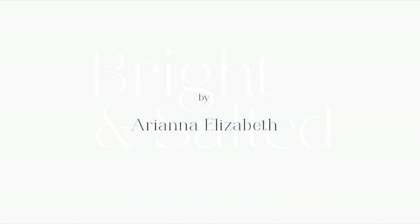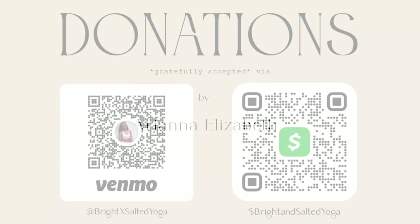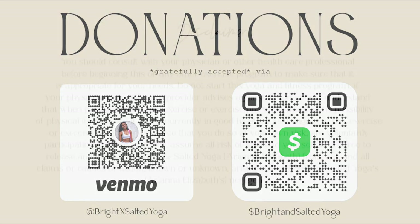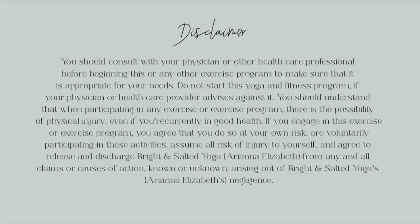Hey there! Before we get started, if you've enjoyed one of my classes before, please take a quick second to click the subscribe button — it's completely free and helps my channel out so much more than you know. Thank you and enjoy class! Hi friends, and welcome back to my channel. My name is Ariana Elizabeth.